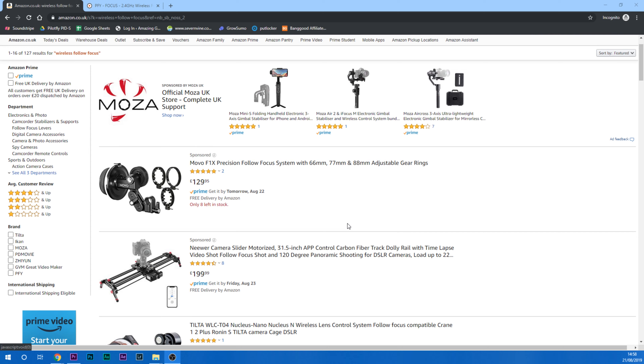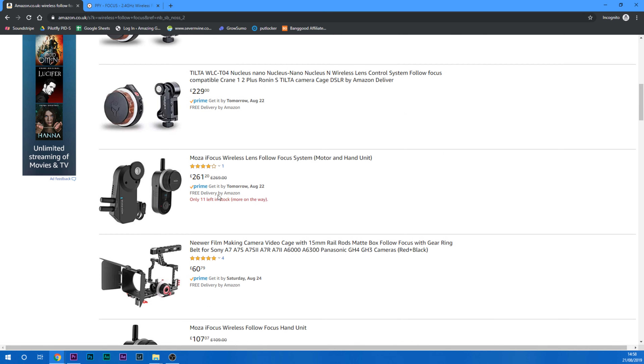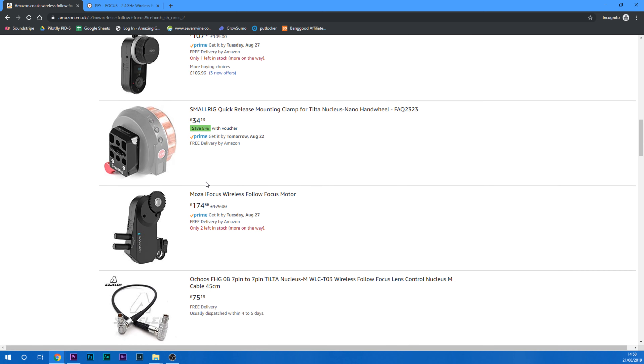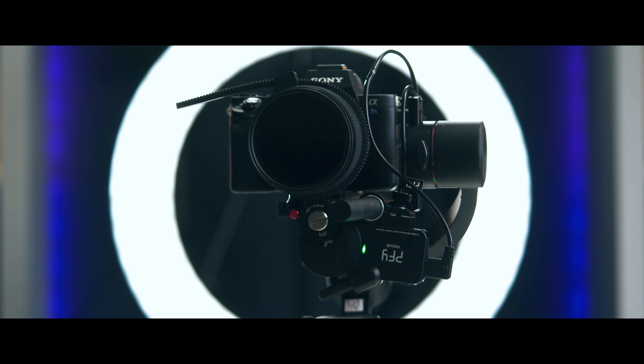If you're wondering whether it's a good price to pay, I think it is. Compared to other companies producing wireless follow focuses at very similar prices, you actually get extra features with this one, including the ability to connect your camera. For example, if I'm shooting over there with this wireless follow focus, I can start or stop recording on the camera just by pressing a button — which is very useful.